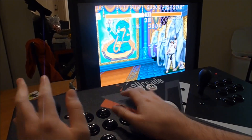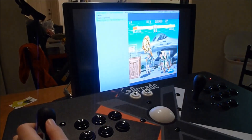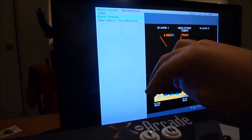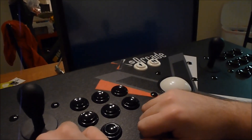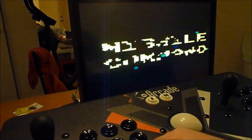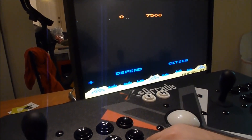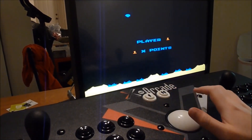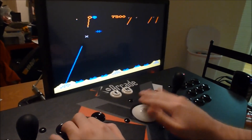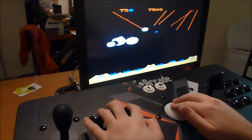One thing you'll notice is I don't have any keys mapped to escape, so I do a break there. Now I'm going to use Missile Command. Alright, it's on free play mode so I'm just going to hit start and the full trackball has the keys mapped right for all three missile silos.